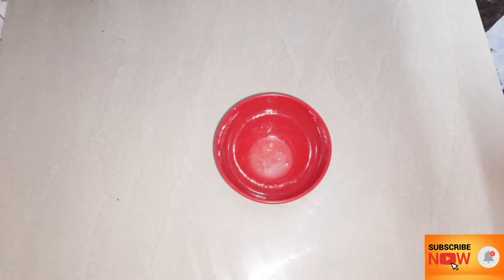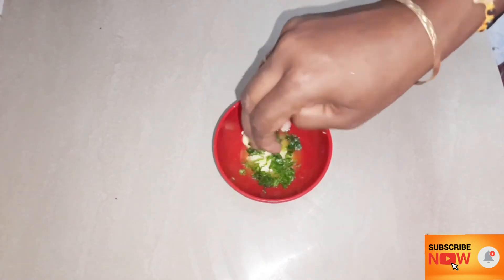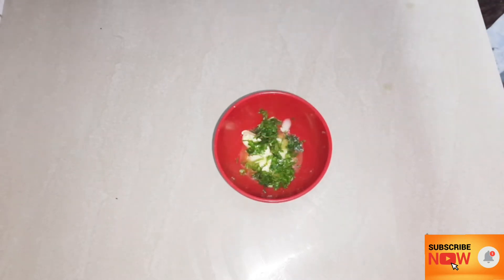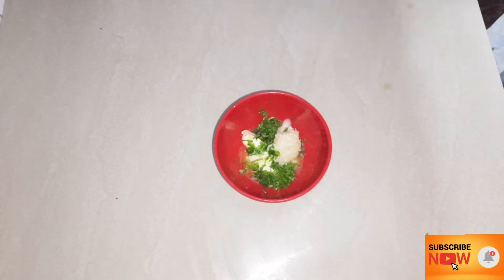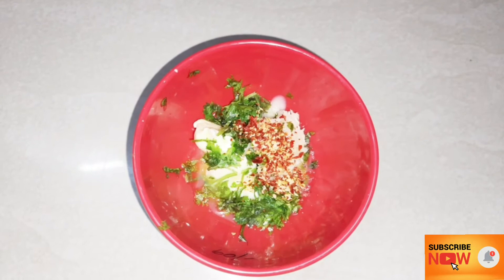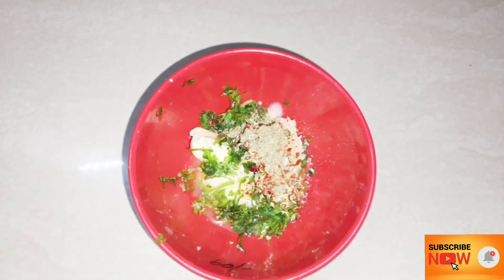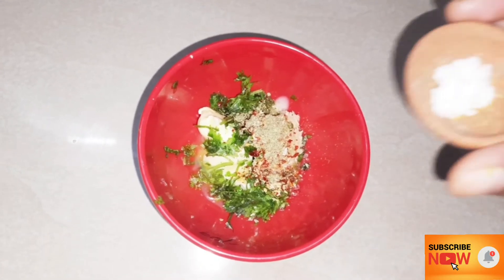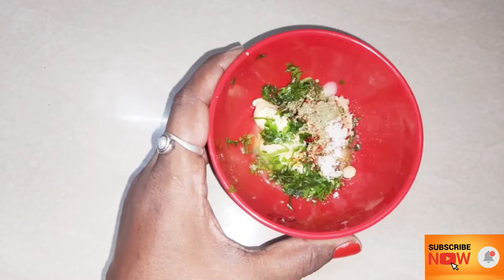Let's add garlic butter to the bread. Add a mixing bowl. Add 4 tablespoons of butter. Add 1 teaspoon of chili flakes. Add 1 teaspoon of mixed herbs. We can make a mix of oregano.